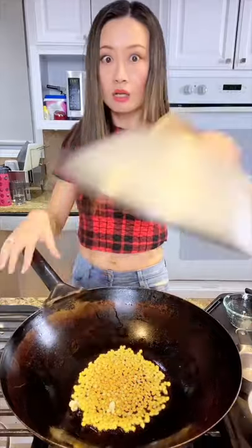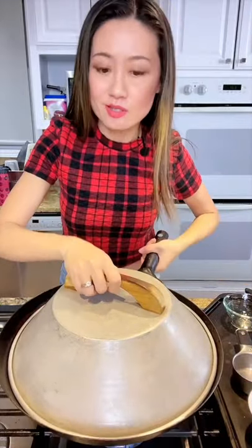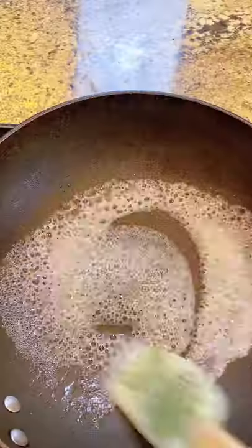Just watch. One pop, close right away. Like every 10 seconds, shake, shake. Look at that. Quarter cup water and 5 tablespoons sugar. You can keep watching.